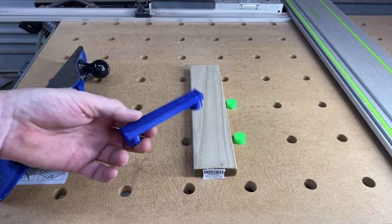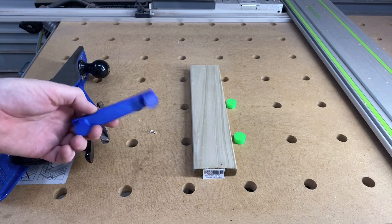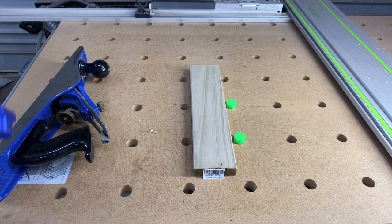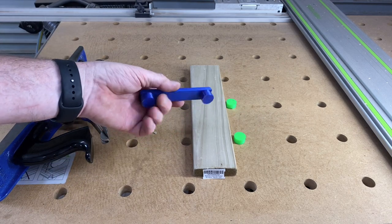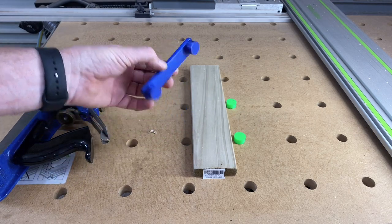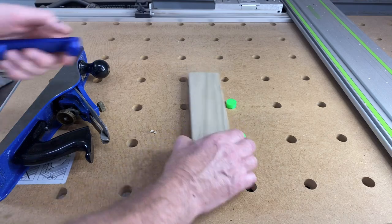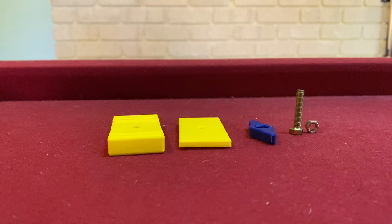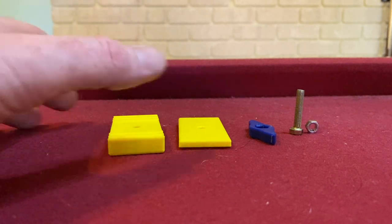So there we are — that's the MFT3 dog fence, for want of a better name. I suppose I better come up with a name for it. Yeah, that'll do: the MFT3 dog fence. I'll make that available on Thingiverse as well.